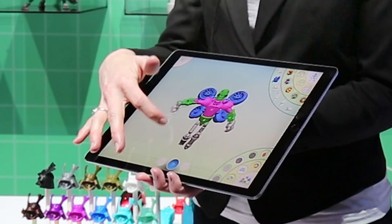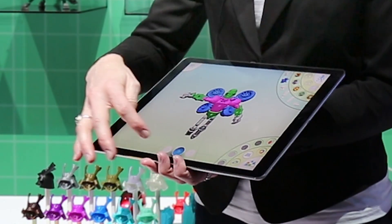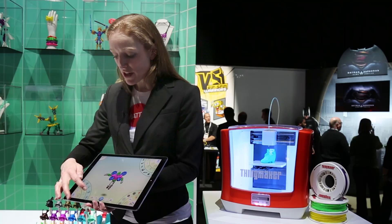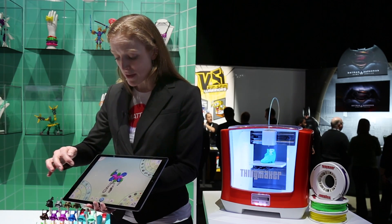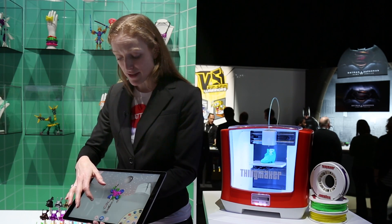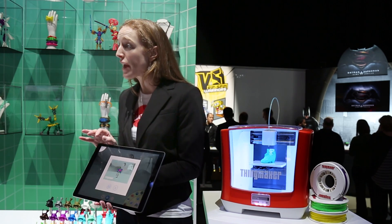Now the app itself has a lot of different play value. We can move him around, we can choose different backgrounds if we want to. Here are the different poses we can put him into, and then different backgrounds. So we can send him off into space, take a photo, share it with our friends if we want. So lots of play value just in the app alone.